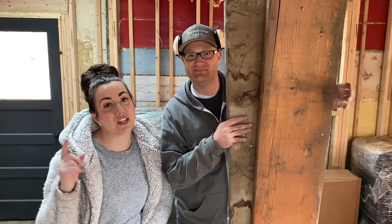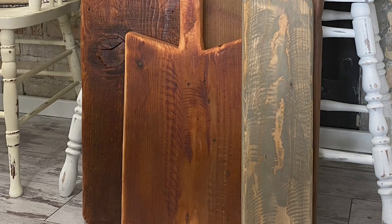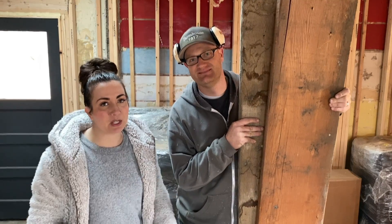We're going to show you how to take old wood and turn it into those really awesome cutting boards that cost a million dollars. So stay tuned to save money and find out something cool.